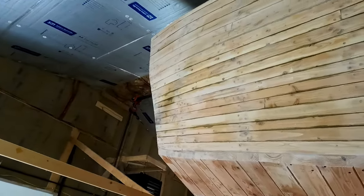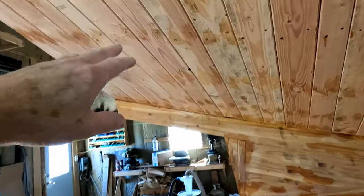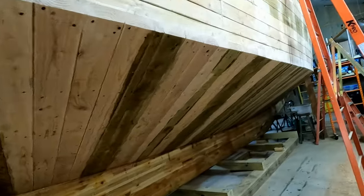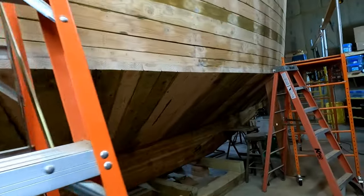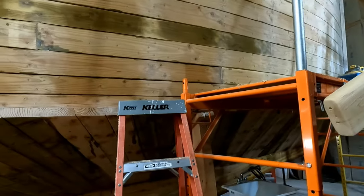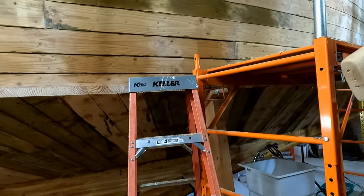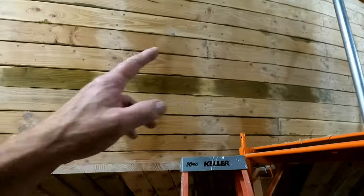I've been sanding and patching and filling and planing, and it looks pretty good — better than I thought it was going to look, actually. That's where I've been spending most of the last week. Next job is to continue on filling the bottom here, and then doing the same thing — sanding, planing, and so on. It went all right. It's not a real fun job.